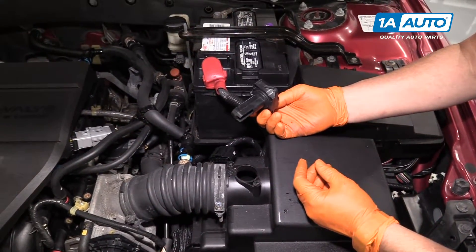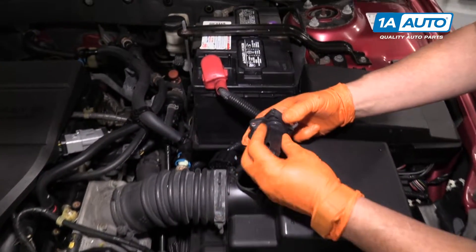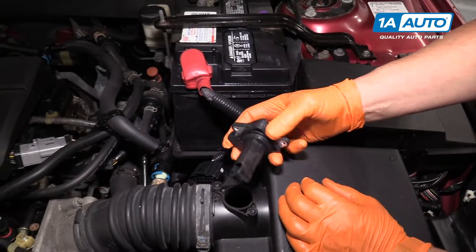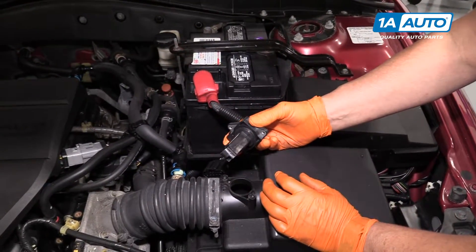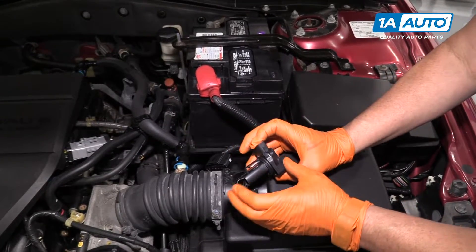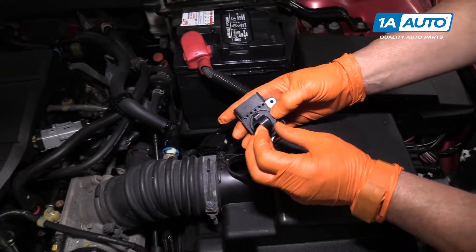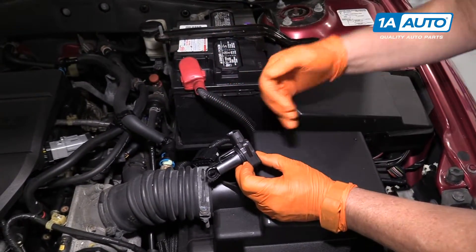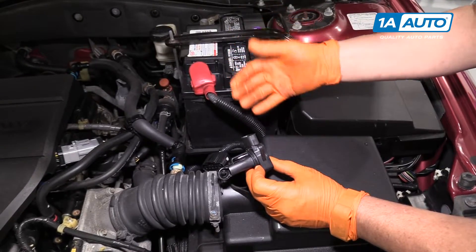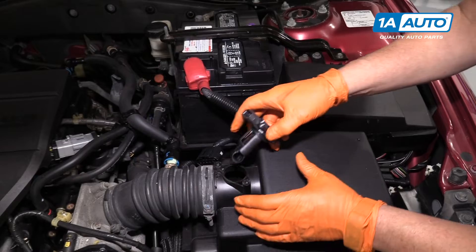Now we have our new mass airflow sensor. It has a new O-ring — as you can see, it's not crushed like the other one was. I wouldn't put any silicone or lubricant on this, because on a mass airflow sensor, that is part of the reader right there. That's the air temp sensor on it, and the mass airflow sensor reader is inside. They pick up on dirt or oil, and it throws the sensor off the reading.